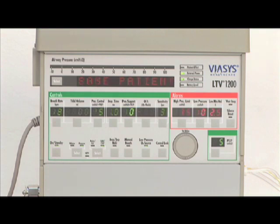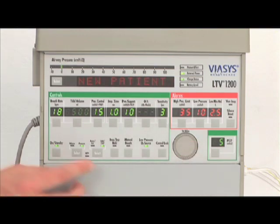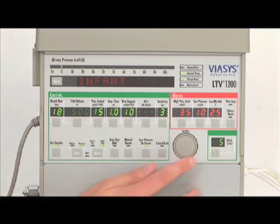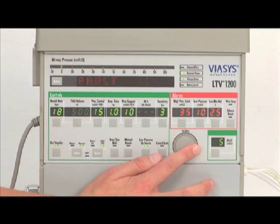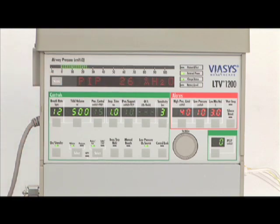If, when the ventilator is turned on, the patient query feature is enabled, the message SAME PATIENT will show in the display window. To begin ventilation with the same settings in use prior to the last ventilator shutdown, press the select button while SAME PATIENT is displayed. If the patient query is not enabled, turn the set value knob until NEW PATIENT is displayed, then press the select button to the left of the display window. Then use the set value knob to select the desired patient type — either infant, pediatric, or adult — and press the select button.